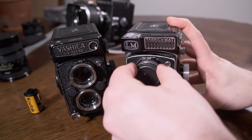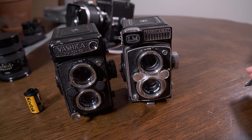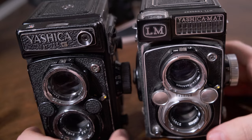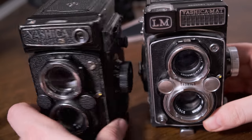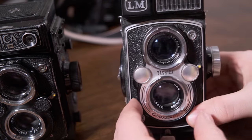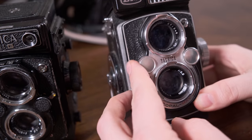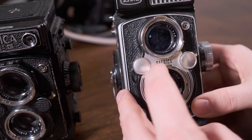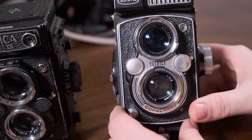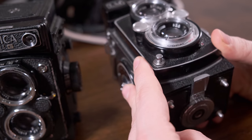So let's remove the lens cap. First up, as you can see, the styling is a bit different. The 124 is more modern and goth looking — all dark — while the LM has some nice chrome accents, these beautiful buttons, and this kind of cowboy font where it says Yashica. I really like that Yashica font.